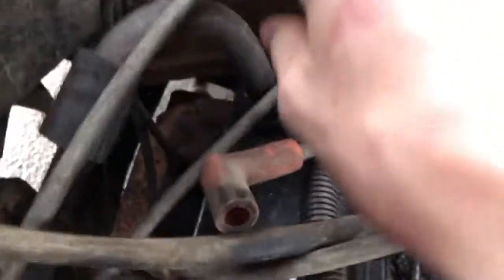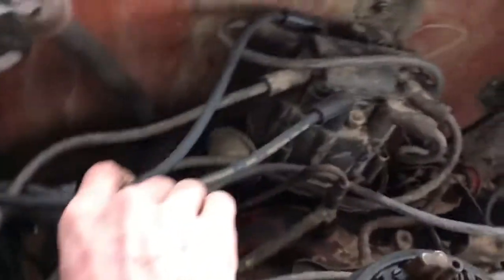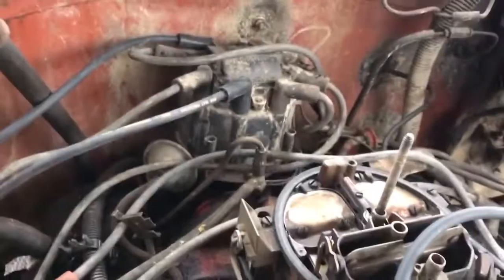That one down there is a big wire mess, I tell you what. I've got these two right here that I've already done. Let me make sure these are on right, make sure those are on.